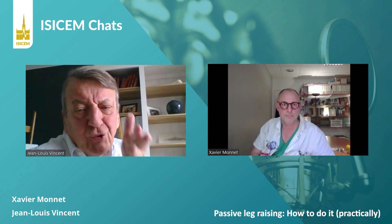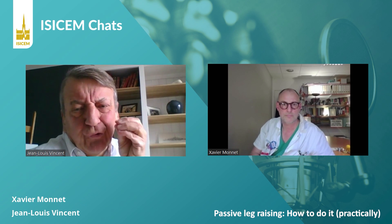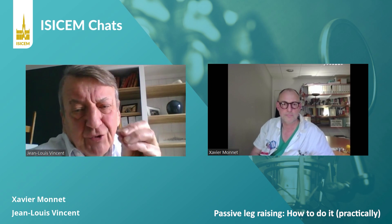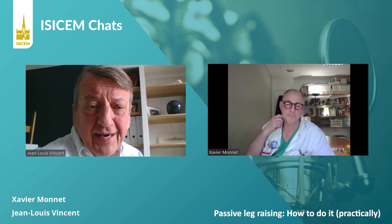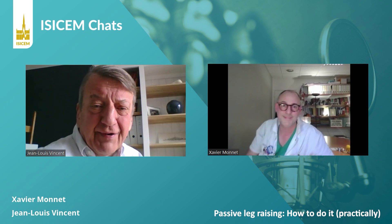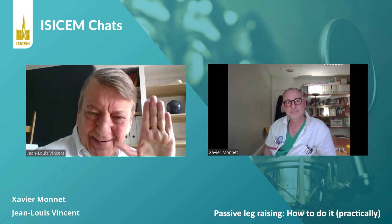Although you may say that if you do the test, it's because you are already raising the question: could this patient benefit from fluids? Okay, well, I think this was very, very useful, Xavier. Thank you very much for these very clear explanations. I think we will all appreciate that. Thank you very much. Bye-bye.